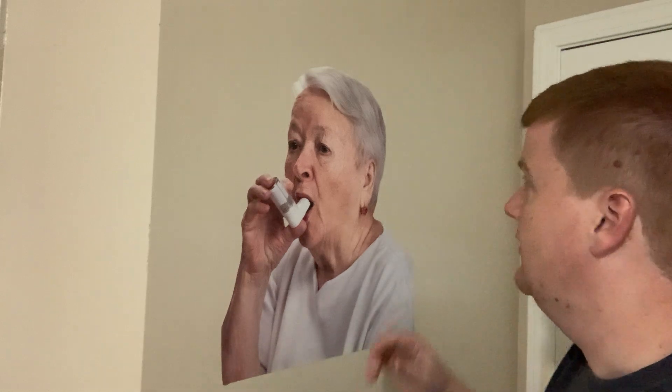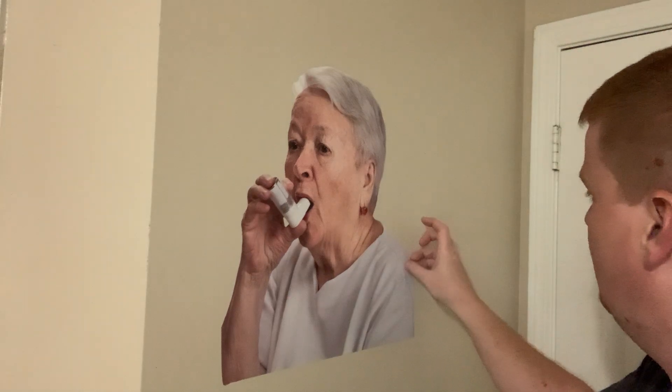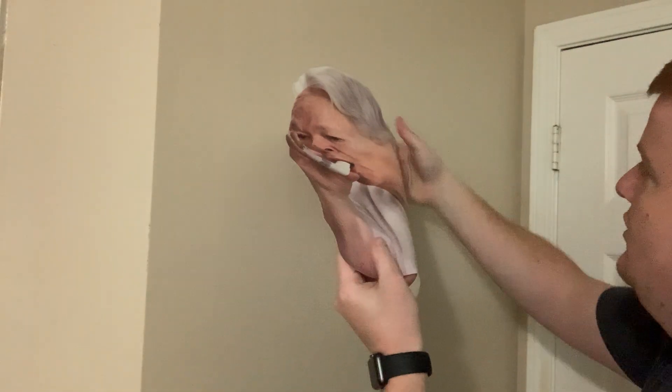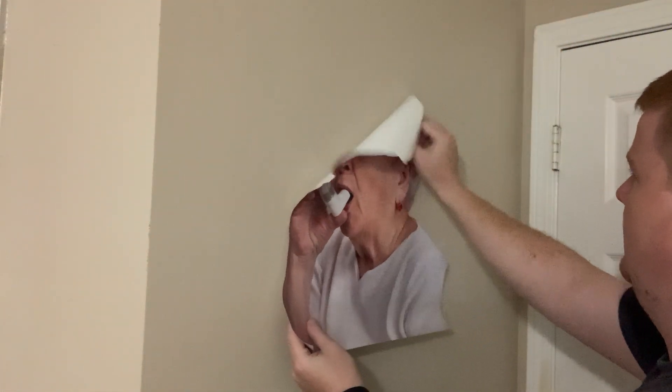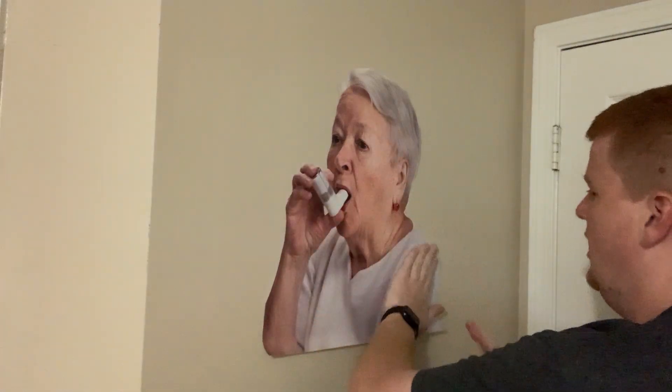If we get larger, we do recommend a squeegee. As you can see, if you really look, she looks great, but she might be a little crooked. The great thing with this material is you can just pick her up, move her to any side of the wall, move her to another wall. If you hold on to that transfer material, you can actually put her back on that and roll her back up and store her away.